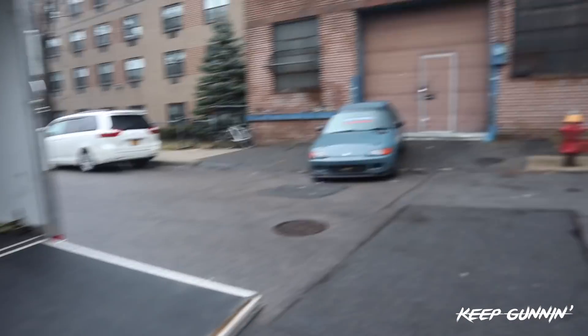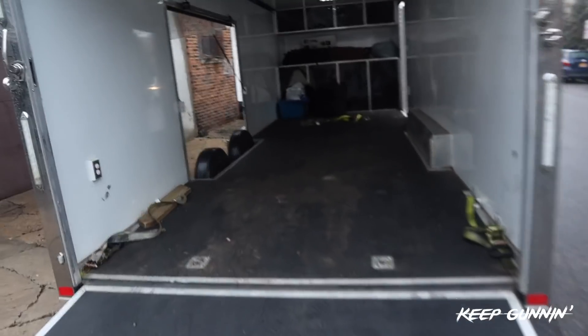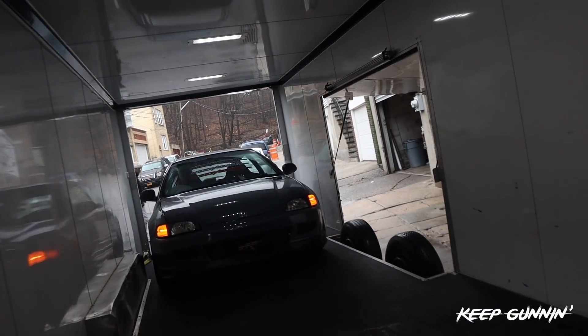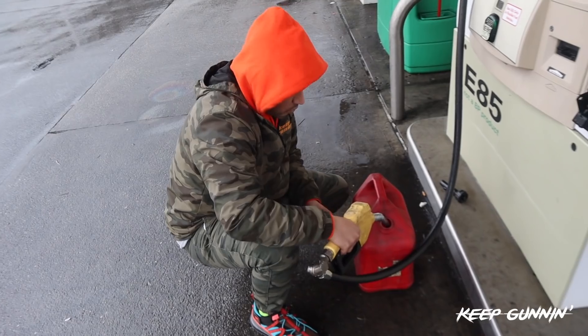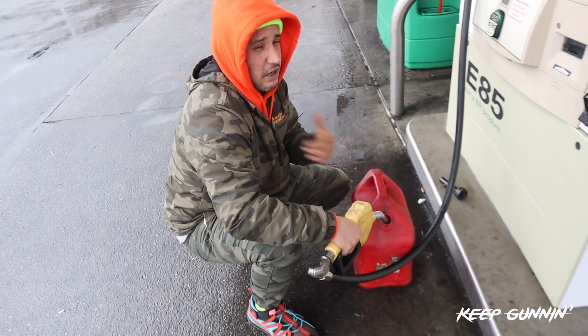Trailer's ready. Car's ready. I have my boy Chrissy help me up here and load this car. Filling up five gallons of corn. It should be good enough.